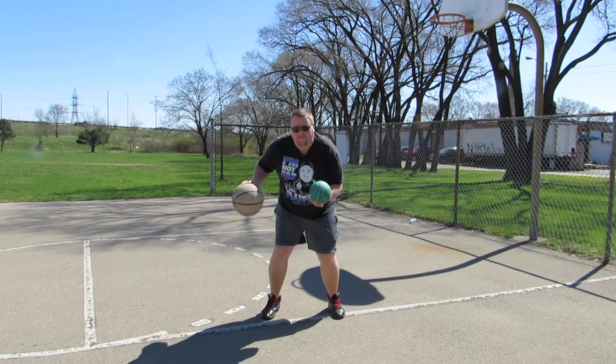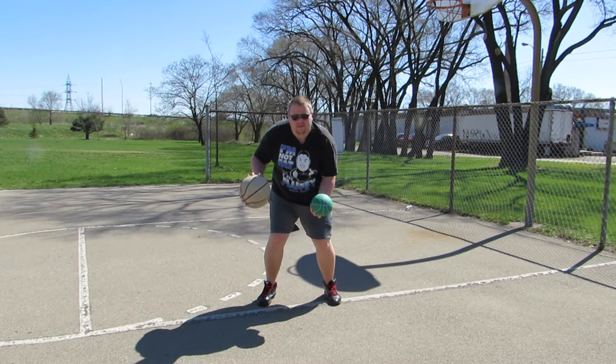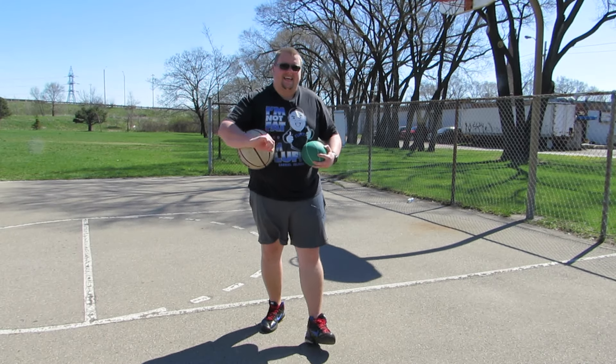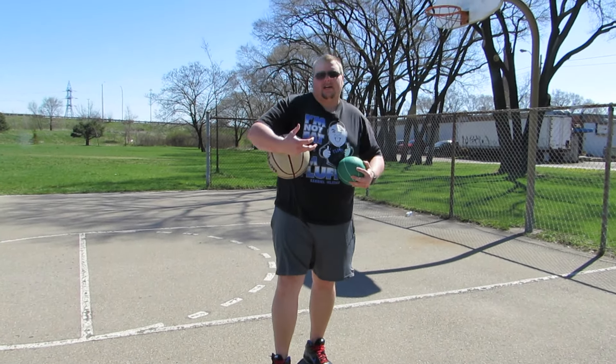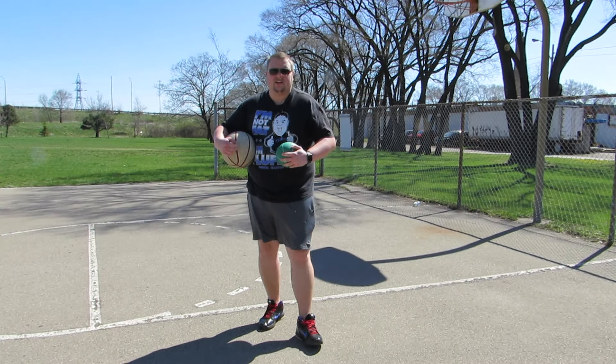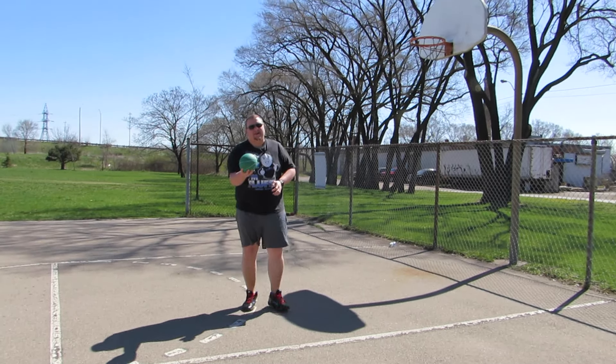What we're going to start by doing today is you're going to dribble with your right hand and you're going to throw this up with your left hand, and you're going to continue doing that for about 30 seconds. Then you're going to go 30 seconds of rest and do that for 30 seconds again. You're going to do that 10 times, three to four times a week. This will make your arms a lot stronger and your mind a lot stronger because you're doing two different things at once.